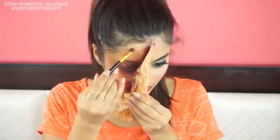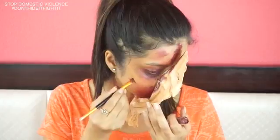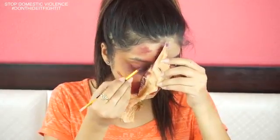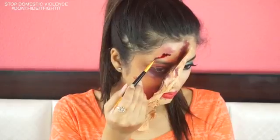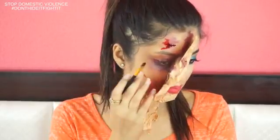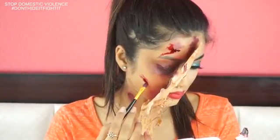I'm creating some wounds and bruises onto my forehead, and some cuts onto my cheeks. I'm using red lip peel liquid and applying it onto the wound on my forehead so that it looks thick with blood, and a little bit onto the cut on my cheeks. And that's all.